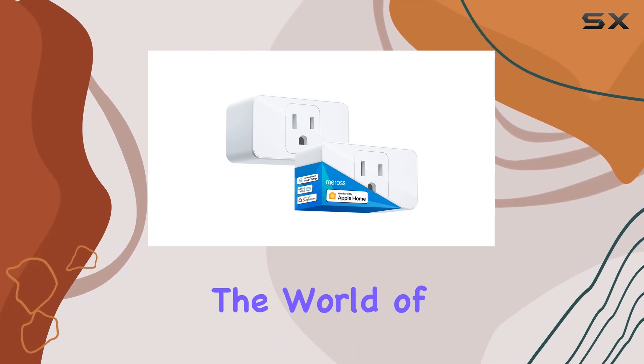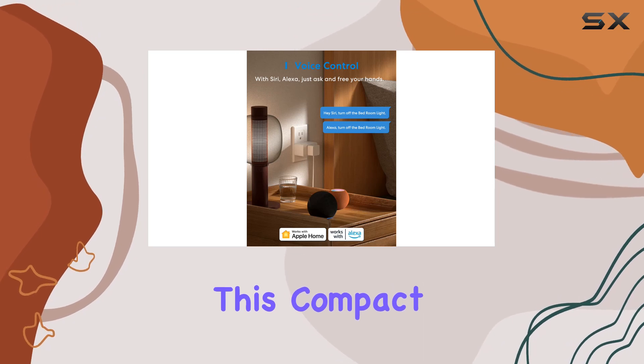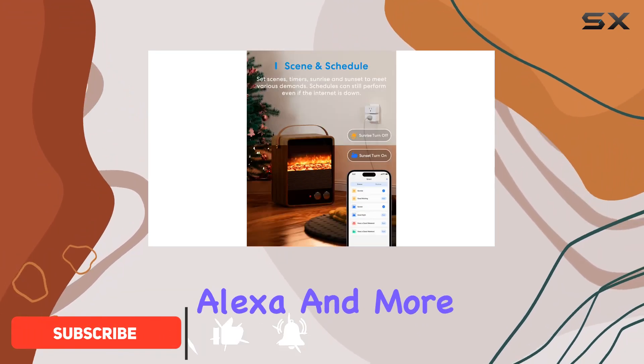Today we're diving into the world of smart home devices with the Miras Smart Plug Mini. This compact yet powerful smart plug comes in a pack of two, offering seamless integration with Apple HomeKit, Siri, Amazon Alexa, and more.